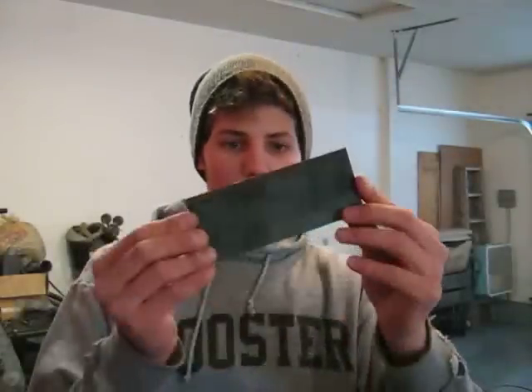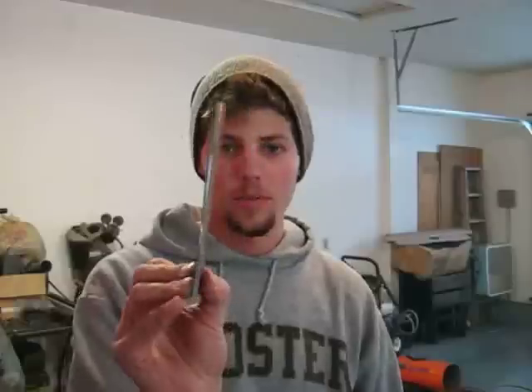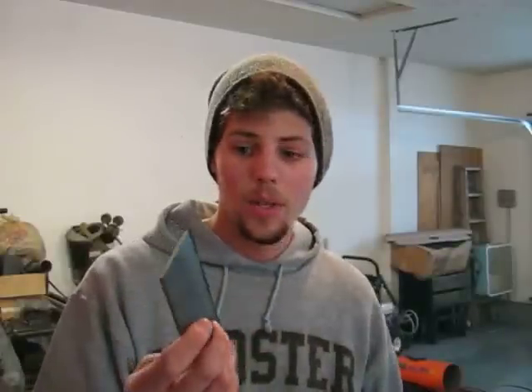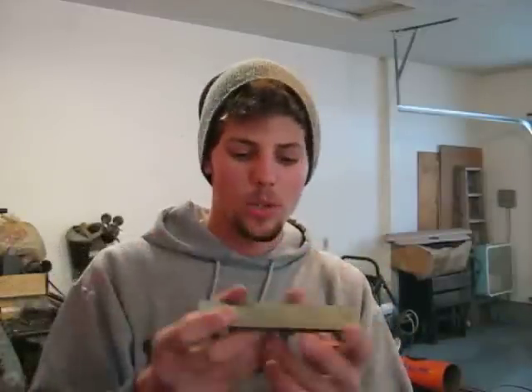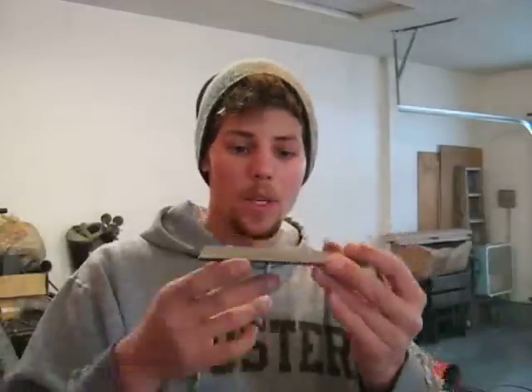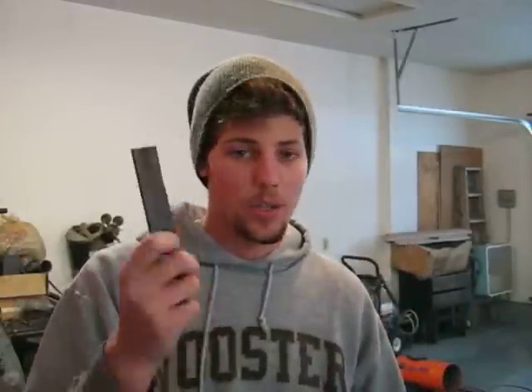First thing I did was cut a 2 and a half inch piece of flat metal. This is what I'm going to weld both pipes to, and also the legs are going to come out the bottom. I'm going to use three of these, so I'll go ahead and cut those out.